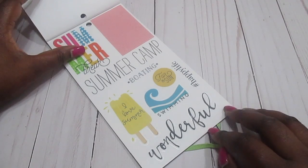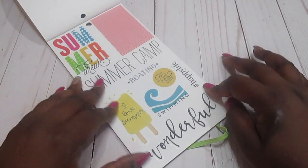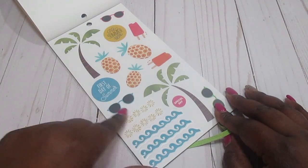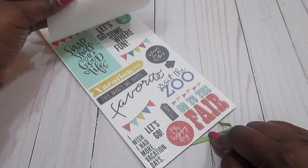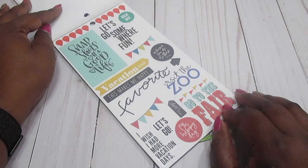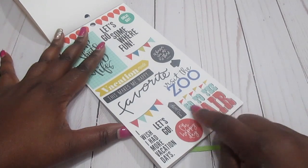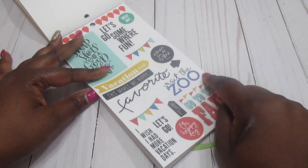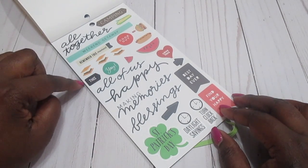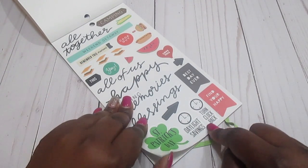We've got summer break stickers — a popsicle that says 'I Love Summer,' swimming, 'Wonderful,' summer camp, boating, 'Hashtag Happy Life.' More summer stickers with little palm trees, waves for the beach, and another popsicle. Then vacation stickers — I can definitely use these when we go to the fair or visit a zoo. They also have s'mores, 'Happy Making Memories,' 'Blessings,' Saint Patrick's Day, and daylight savings time reminders.